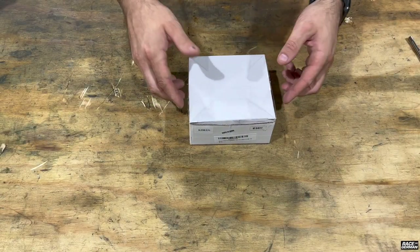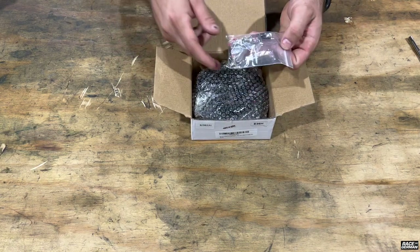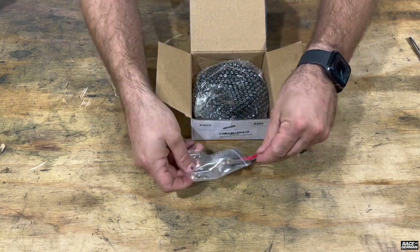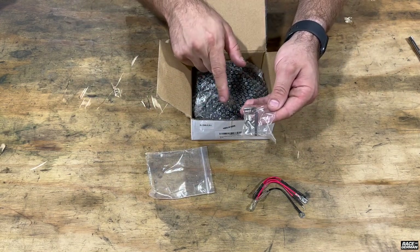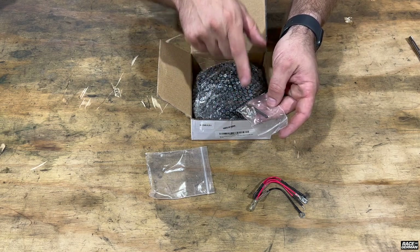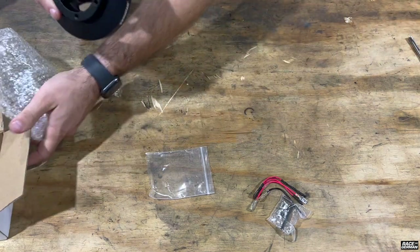Here's the Amazon one — $50 on Prime with free two-day shipping. It looks very familiar inside. You get all of the same pigtails for the horn. This one does come with hardware, which is nice — you did not receive that with the NRG one, although if you buy the NRG quick release it does come with hardware. It seems to be packaged pretty similarly with the bubble wrap, and here it is.